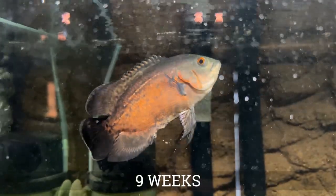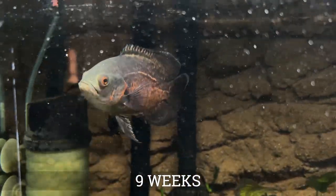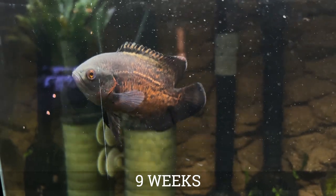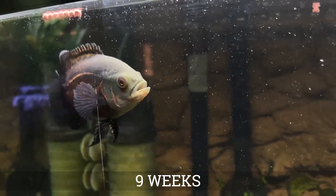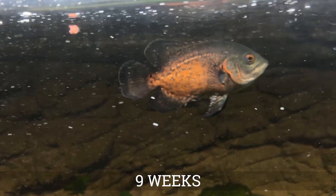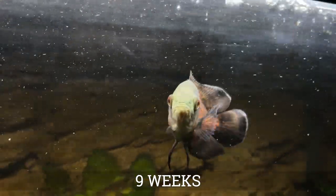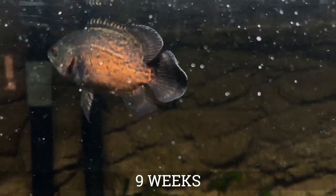Now we're moving on to nine weeks. This is the first clip I have of my Oscar when I moved him into the 125 — that's the tank with the rock background you see there. I really started liking the body shape that the Oscar started to take on. It was less like that generic small cichlid body shape and he's really starting to look like an Oscar now. His colors are getting pretty vibrant and the black on the top of his mid line is starting to go away, and he's becoming more of that copper red color that we like to see.